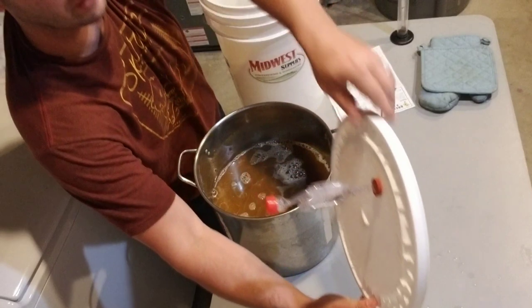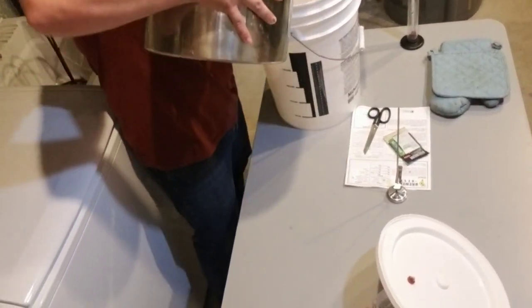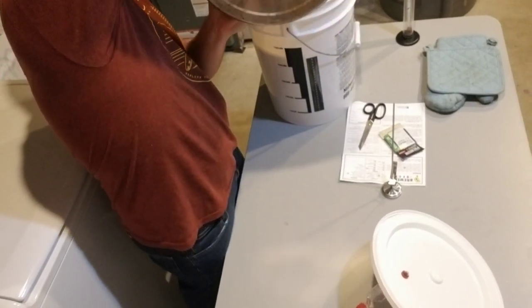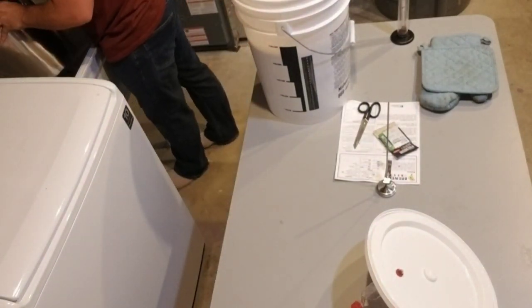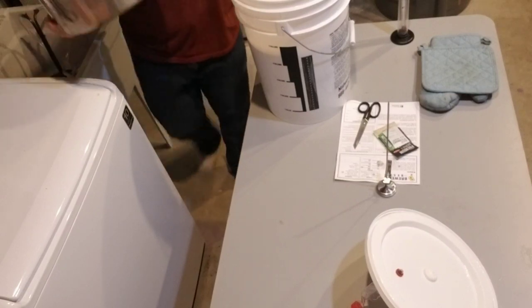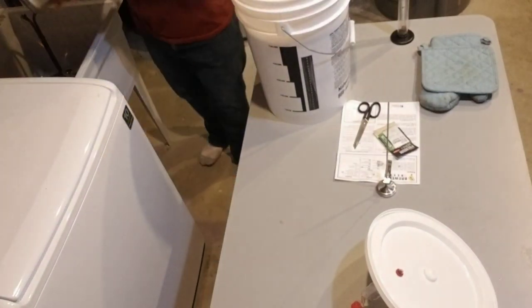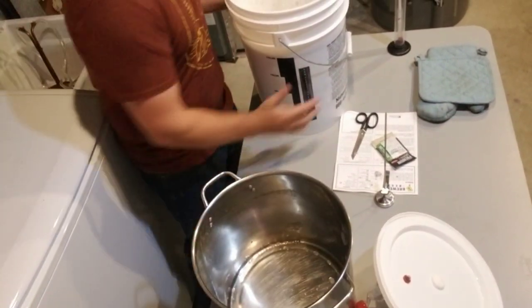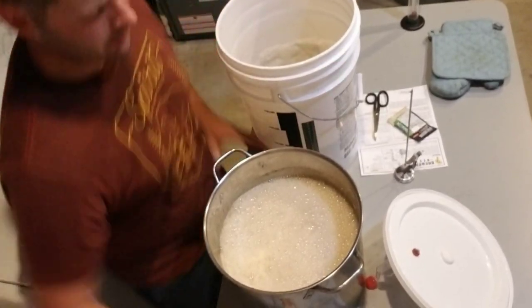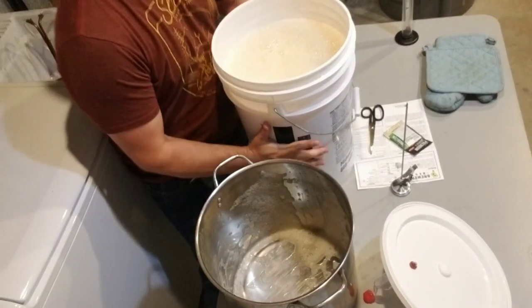I'm going to pour the beer into the bucket — remember we have the thermometer on there — shooting for five gallons. I got pretty close; just need to put a little bit more water in. Now time to aerate — bucket into bucket, going back and forth, trying not to breathe into it, just trying to incorporate air into the wort for the yeast. I'll do this four or five times. I'm not pouring it all into one side at once because I already did my weight lifting today.